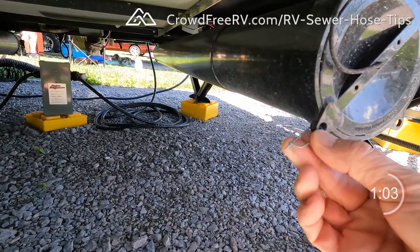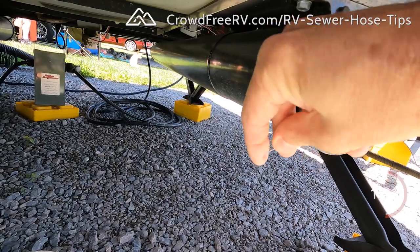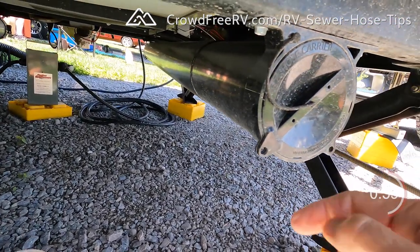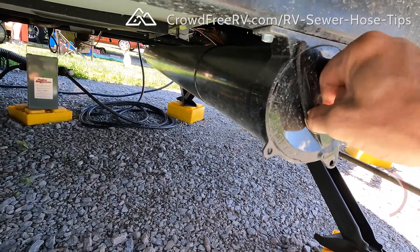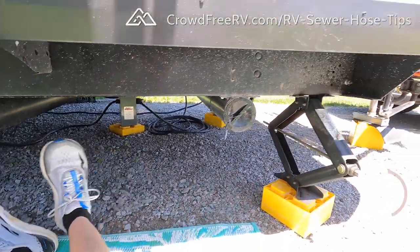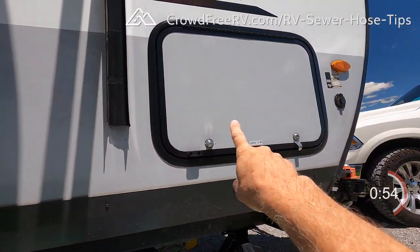I did use these little clips I found at Home Depot — they keep the lids locked so none of them are lost during travel. That's how I carry all three of my hoses without taking up a whole bunch of space in my pass-through.